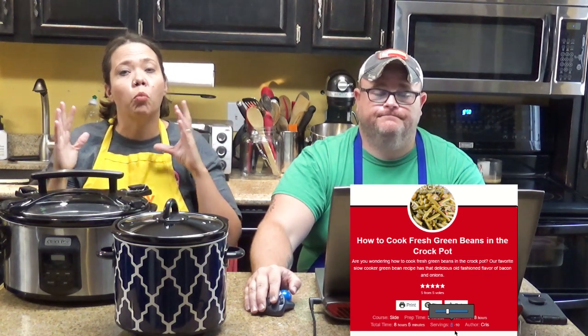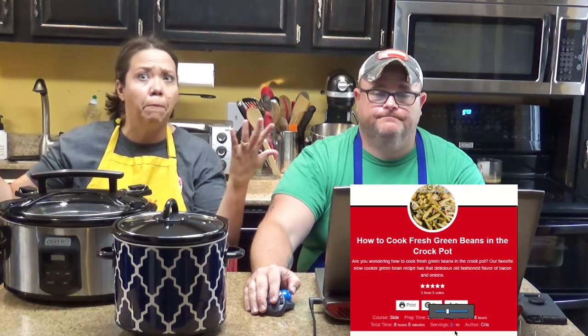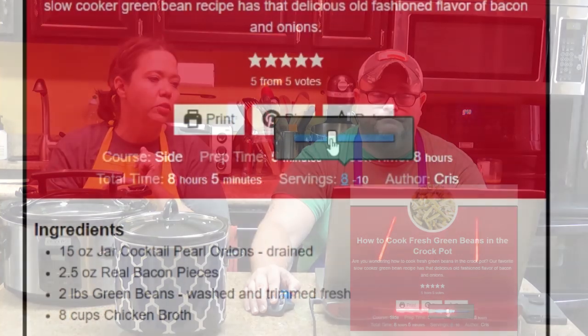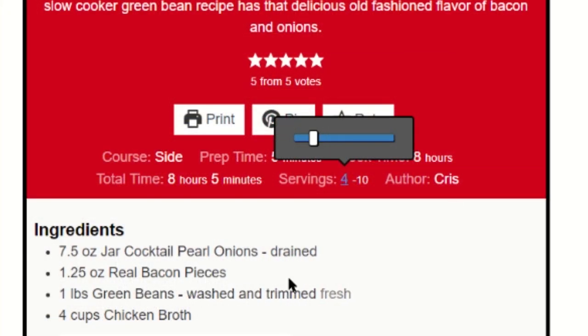Let's say we want to make fresh green beans but we don't want a big batch — just four servings. So let's cut it in half by reducing that down to four. As he's moving that slider, it reduced the ingredients down. Now we know what we need to get from the grocery store. The thing this does not change is the instructions — it changes your ingredients, but it doesn't change the cooking instructions. So I'm going to give you a tip on what you should do if you want to decrease or increase something.